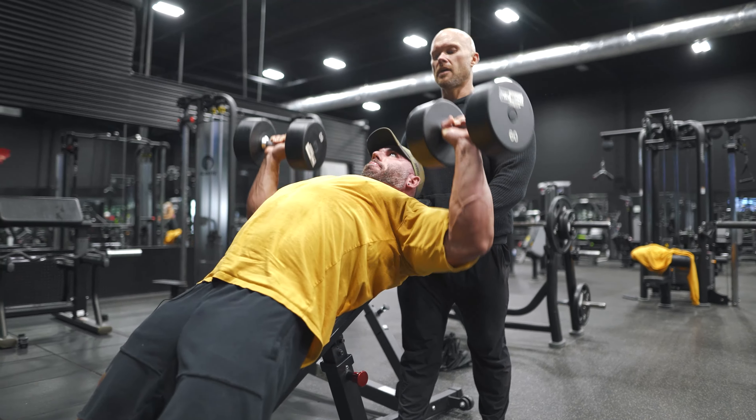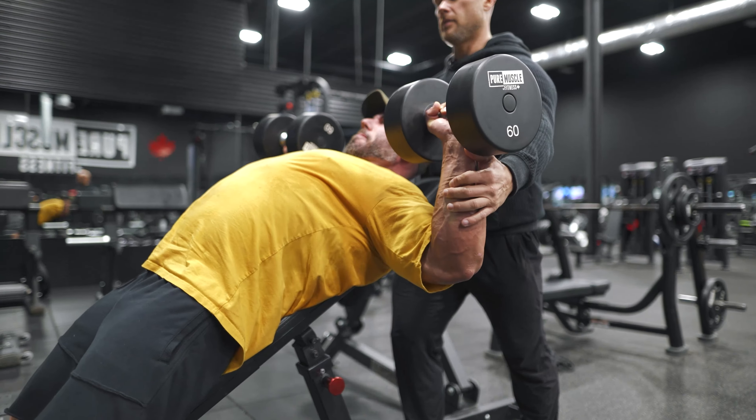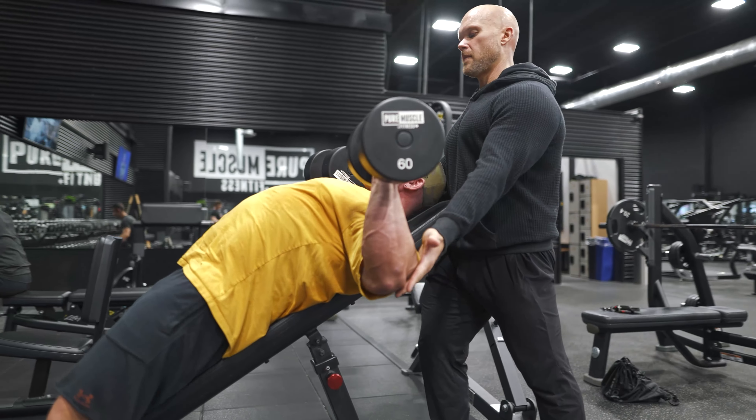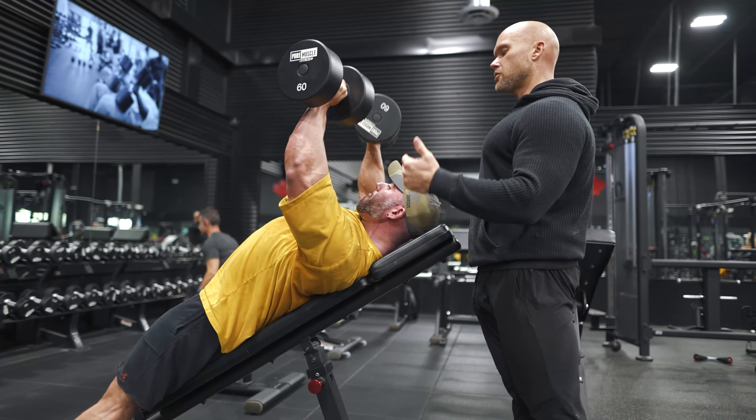Length, length, length. Stay high. Try to bring the hands back. Grind through these. Keep going. Drop the elbows back a little bit. Hands back. I don't care if the reps get shorter — you just keep going.